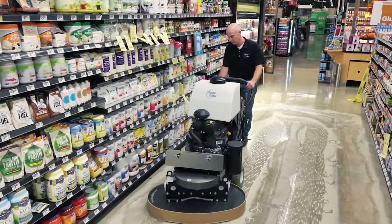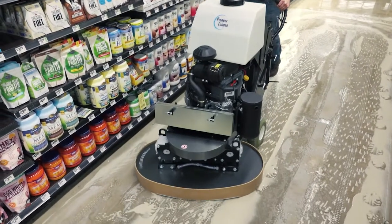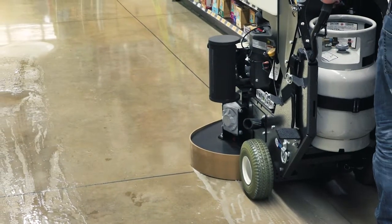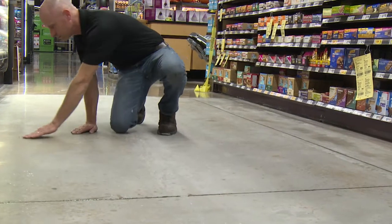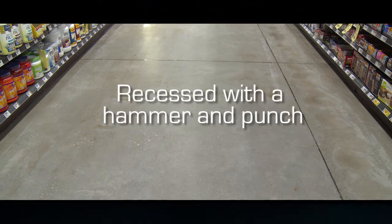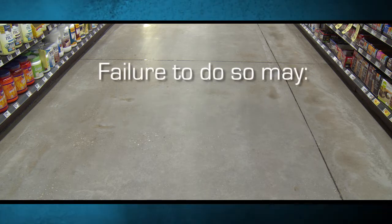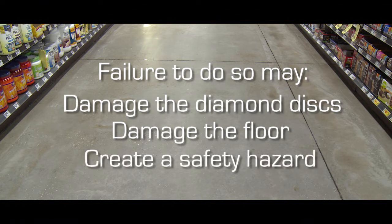Prior to beginning any polishing process, all pre-existing topical sealers and coatings must be thoroughly removed from the floor. Follow the manufacturer's guidelines for sealer and coating removal. Inspect the floor for any floor anchors, bolts, or other obstructions. Obstructions must be removed, ground flush to the floor surface, or recessed with a hammer and punch prior to beginning the polishing process. Failure to do so may damage the diamond discs, damage the floor, or create a potential safety hazard.